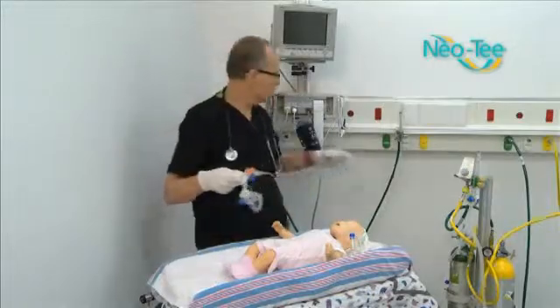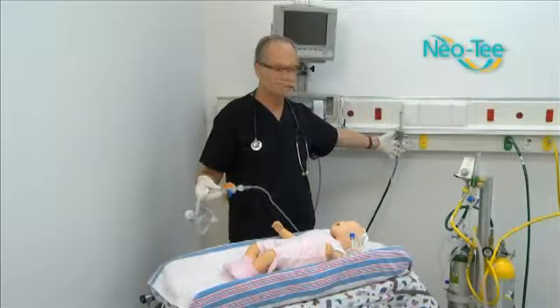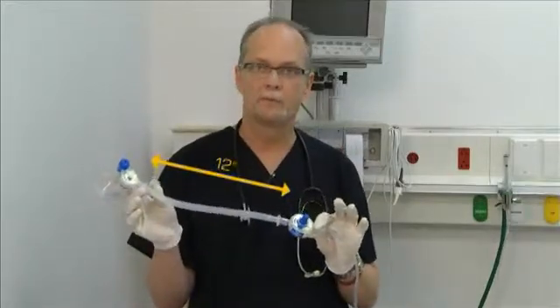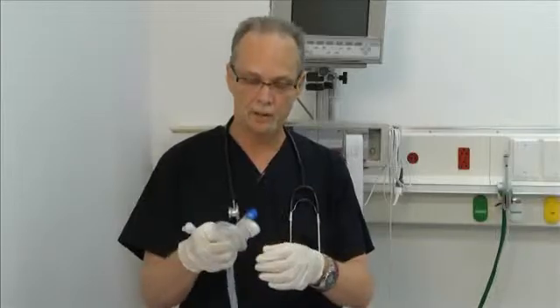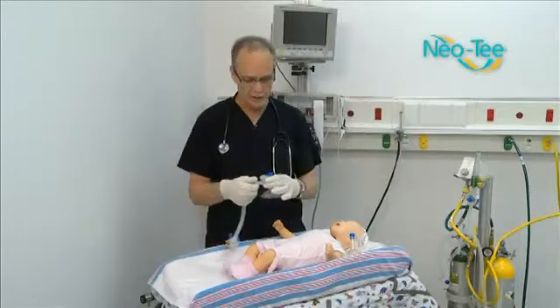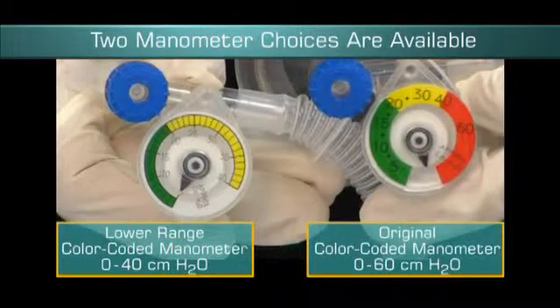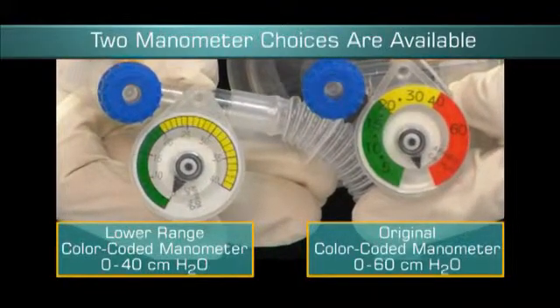We also have an inline NEO-T. As you can see, this one is hooked to a flow meter, but there is no PIP controller at the flow meter, which can be an advantage based on how far the flow meter may be from the clinician. The PIP controller is only 12 inches away from the mask, making it much easier for the clinician to make adjustments instead of reaching back to a distant flow meter. It has the standard DISS connector and comes with a mask — we have several different types of masks available. The NEO-T is designed for patients 10 kilograms or less, so this is for small infants and newborns.